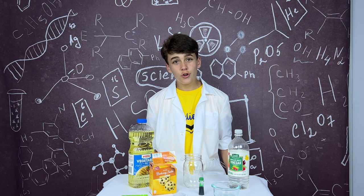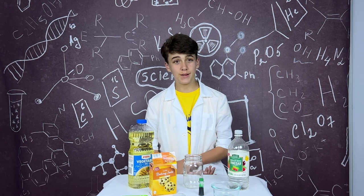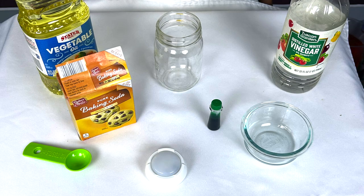In today's Science Corner, we will make a lava lamp. Here are the materials we need.